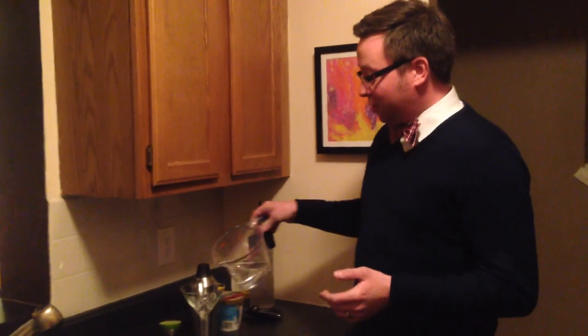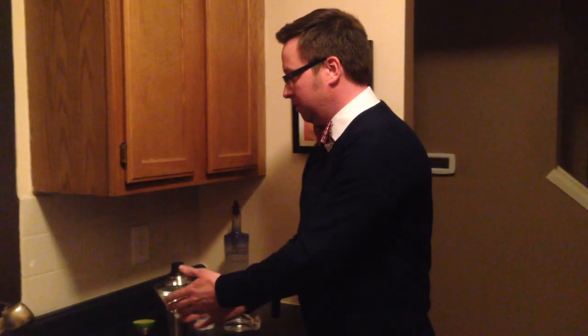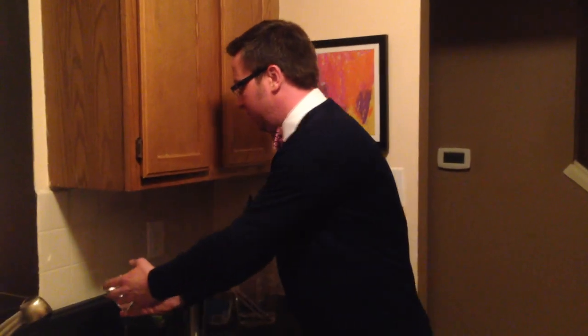It's pretty easy stuff. All you need to do to start is fill a martini glass — or however many you're going to drink — with ice and water. Get the glass real cold. I'm going to stick that over here for a minute. This is going to be your garnish, we'll come back to that.